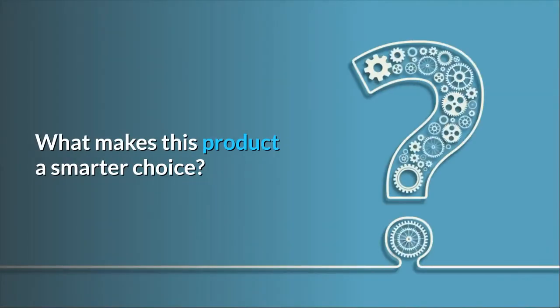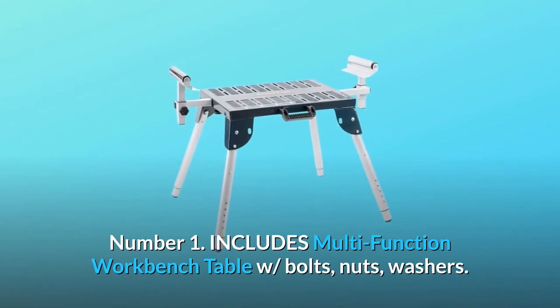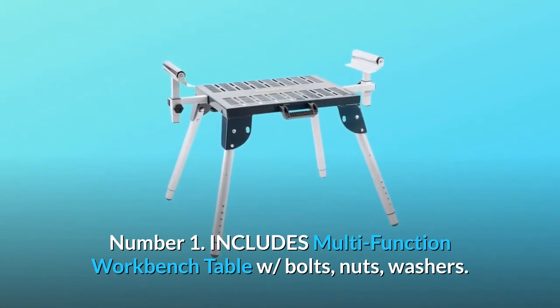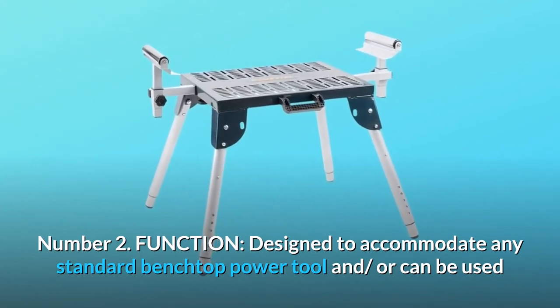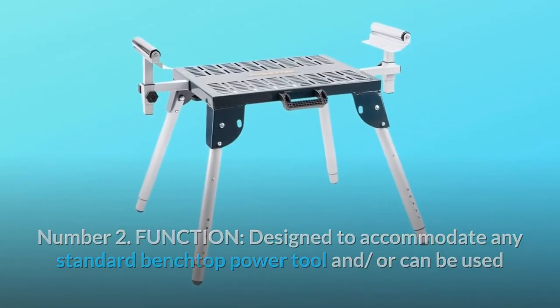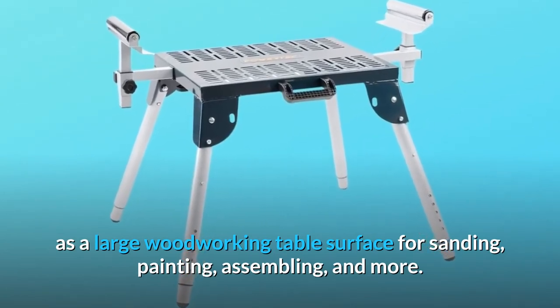What makes this product a smarter choice? Number 1: Includes multi-function workbench table with bolts, nuts, and washers. Number 2, Function: Designed to accommodate any standard benchtop power tool, and/or can be used as a large woodworking table surface for sanding, painting, assembling, and more.